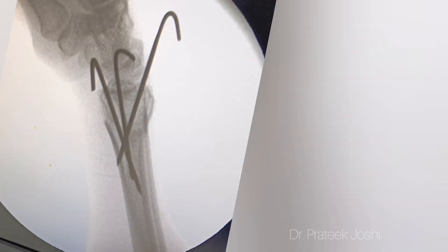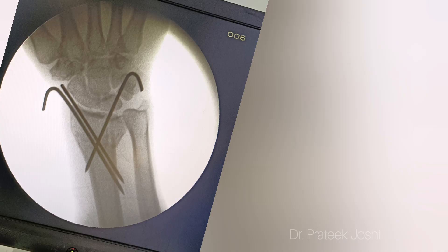These are the images after reduction. We will keep this plaster for six weeks duration, after which we are going to remove the wire and start physiotherapy. Thank you.